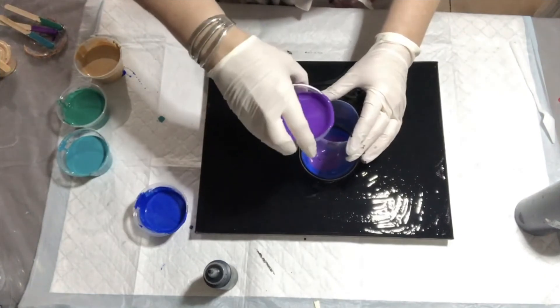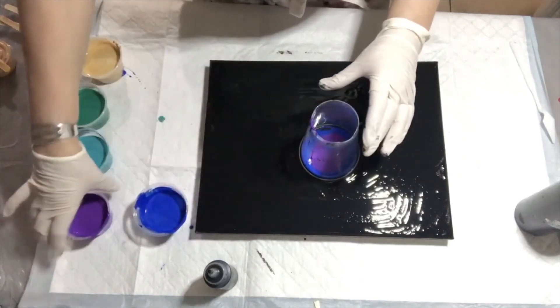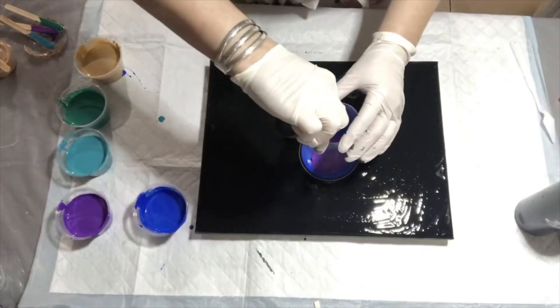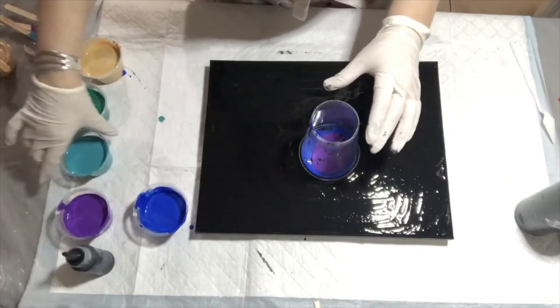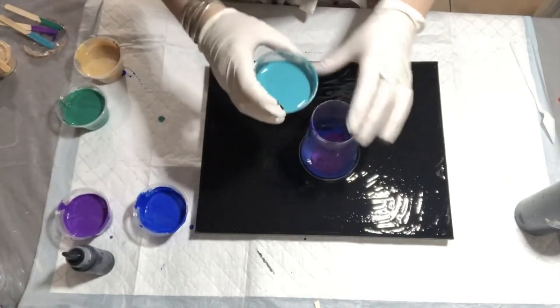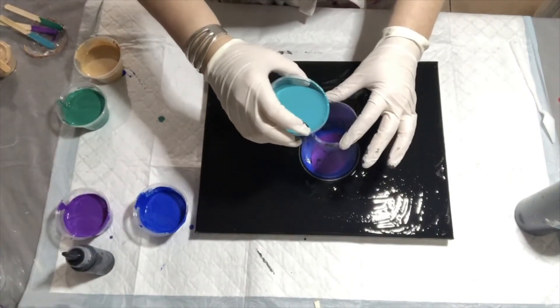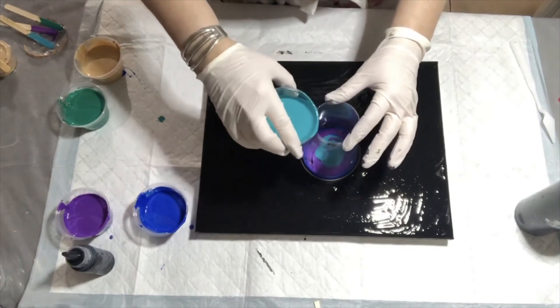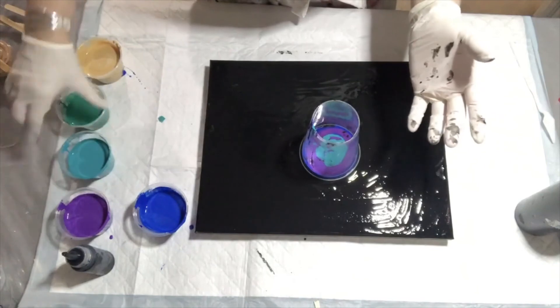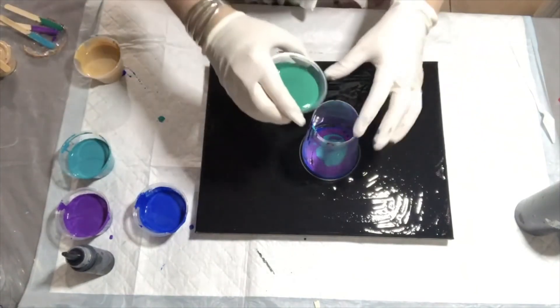I made them a little thicker — not super thick. It's amazing to me when I buy the same kind of paint — for this one I believe I'm using Artist Loft — and I can put the same amount in and it still comes up with a different consistency.